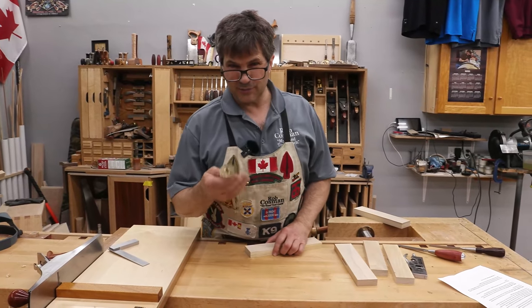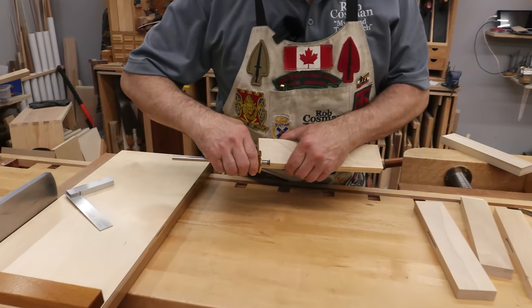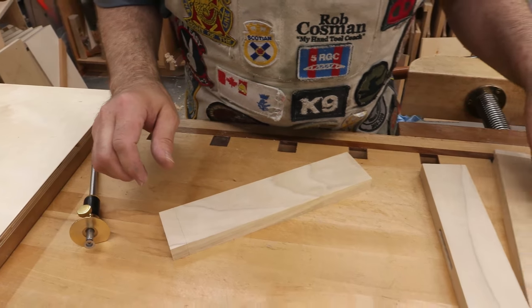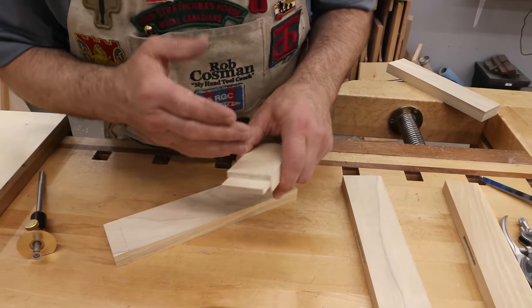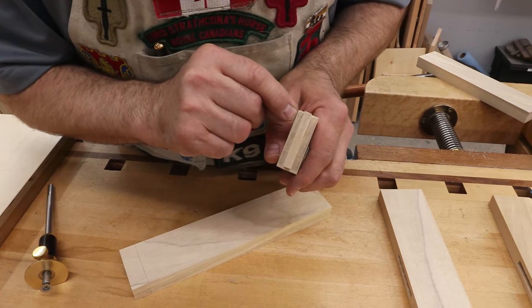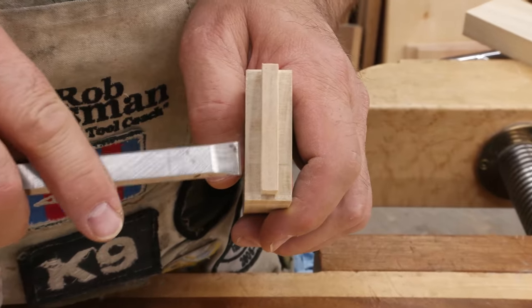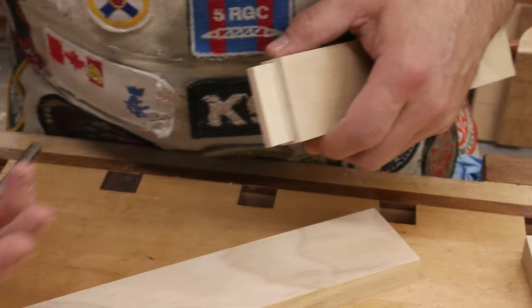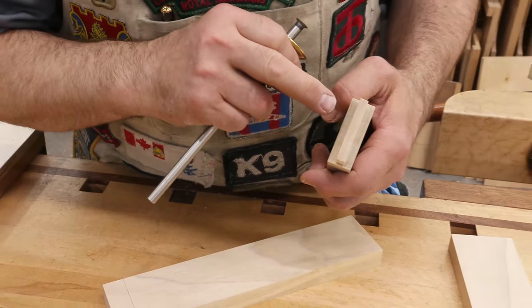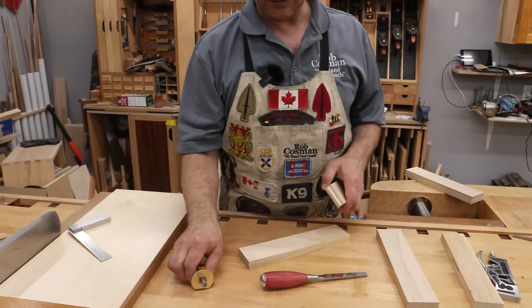Tip number four is really a re-emphasis of tip three: when you make these gauge lines, you want them to be as deep as you can comfortably get them. Here's why — when it comes time to cutting the shoulders, if you didn't saw them perfectly, a nice deep gauge line will leave a little severed slice where you can set your chisel to go in and correct it. It's imperative that the gauge line be sharp and accurate so it can be trusted. You can set your chisel on there and know that as long as you maintain that little edge, the joint's going to go together just the way you expect.